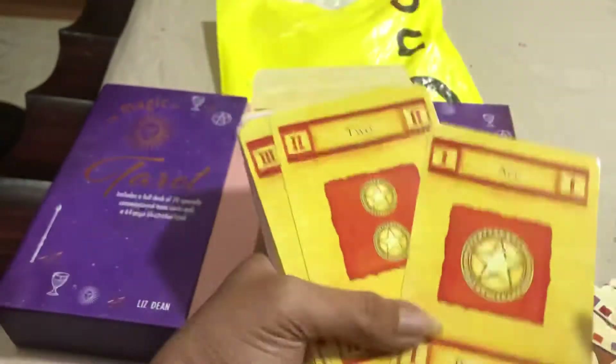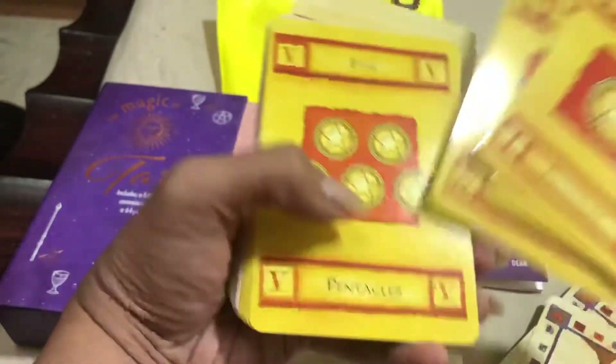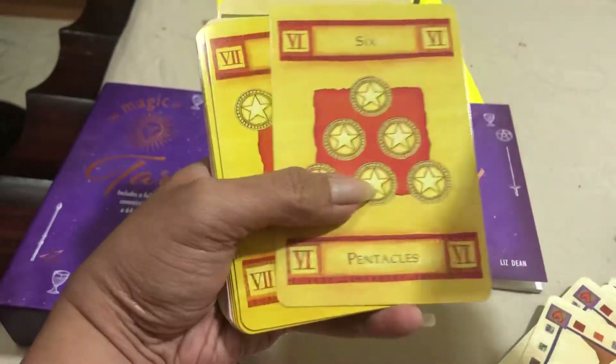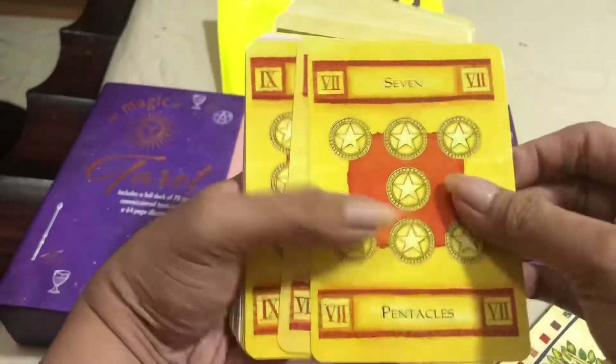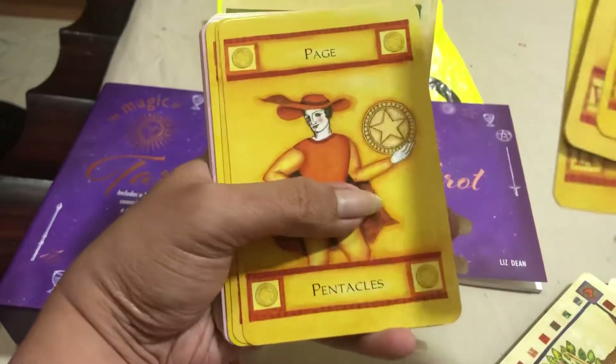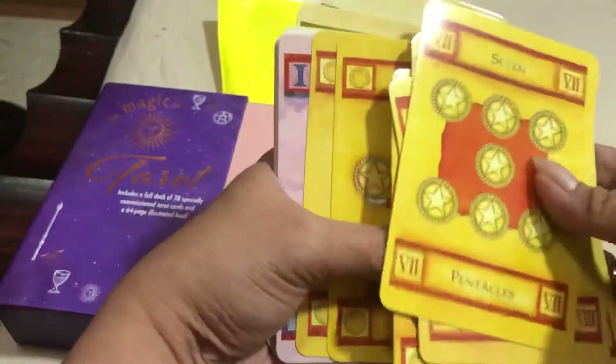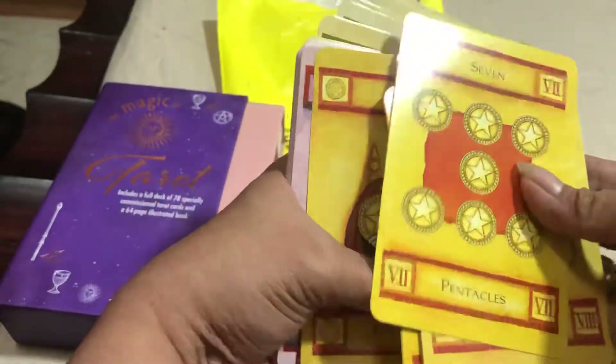We have the Pentacles: Ace of Pentacles, Two of Pentacles, Three of Pentacles, Four of Pentacles, Five of Pentacles, Six of Pentacles, Seven of Pentacles, Eight of Pentacles, Nine of Pentacles, Page of Pentacles, Knight of Pentacles, Queen of Pentacles, and King of Pentacles.